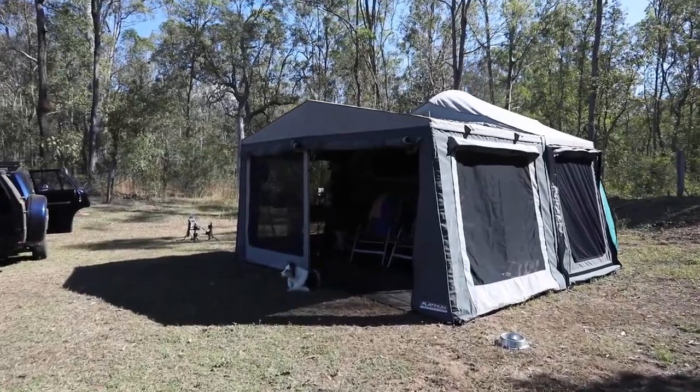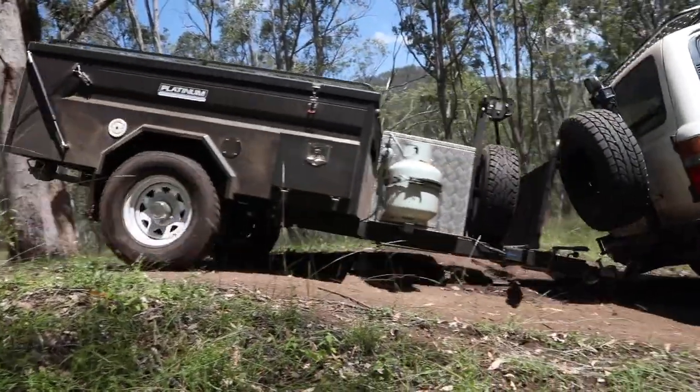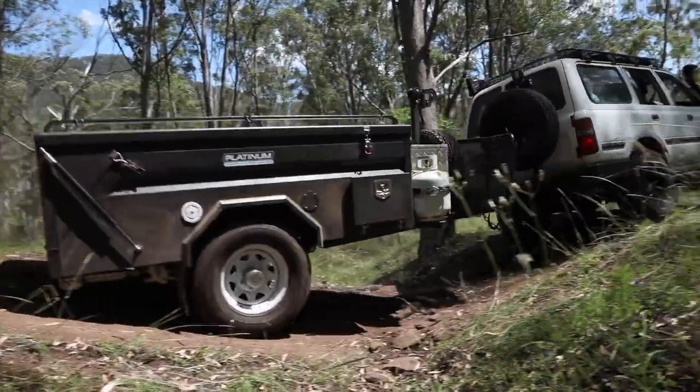Congratulations on your new Platinum Camper and welcome to the Platinum family. Now I know it's really exciting to buy a new camper trailer and you're pumped to come pick it up, but before you come and collect it there's just a few things that you need to be aware of so that you're safe out on your travels.